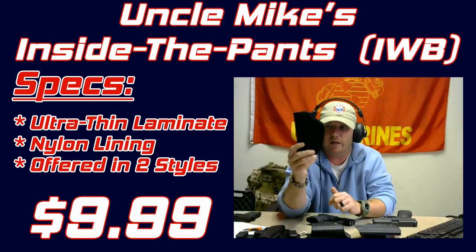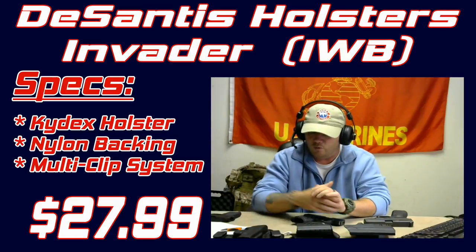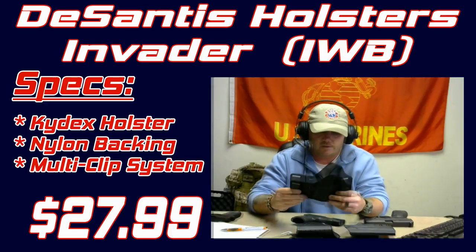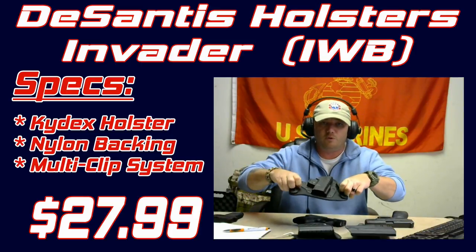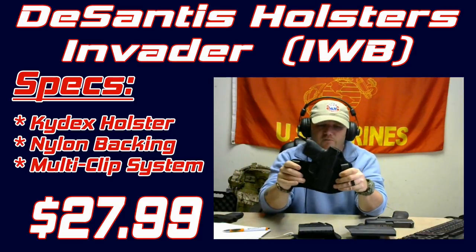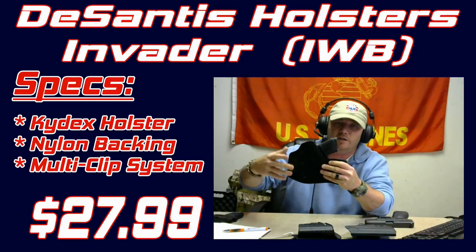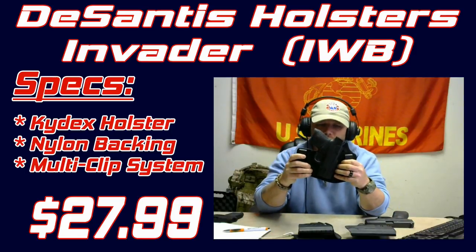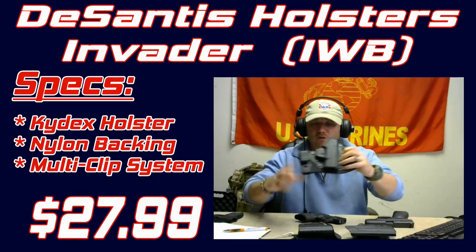If you can find it at Walmart you can replace it easily. If you're looking for something a bit more durable for inside the waist, this is a really good option — this is a DeSantis inside-the-waistband holster. What I like about it is the multiple clips. Depending on what you're doing and where you're going, it's very comfortable on the backside. It's not plastic — it has material back there so it won't scratch, and it's nice up against the skin. The dual clip system allows multiple carry positions.